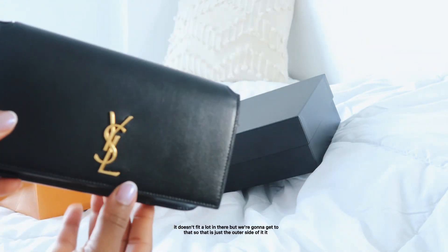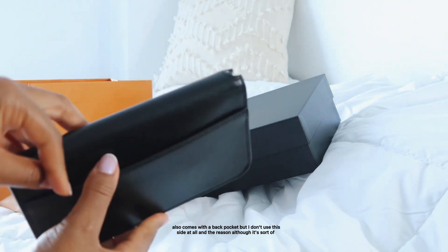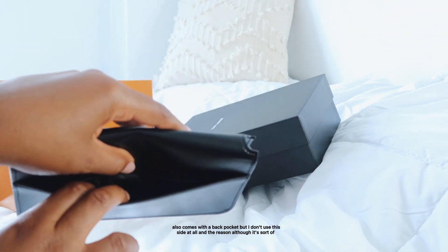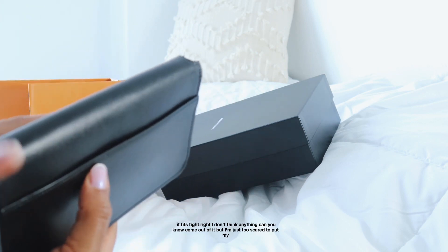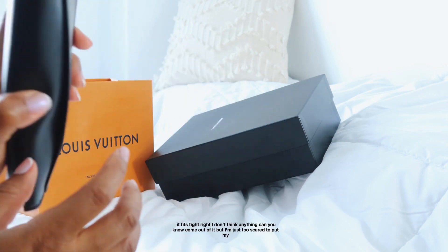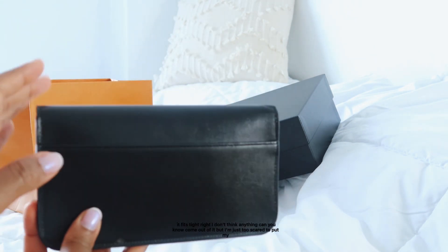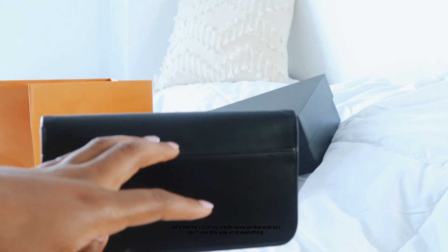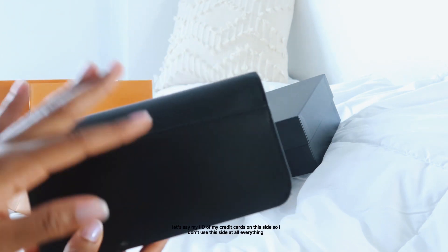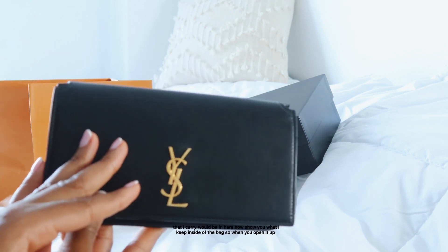I wouldn't buy it again in another color because I only need it for evening wear and getting it in white or red wouldn't make sense given it doesn't fit a lot. The bag also has a back pocket, but I don't use it at all. Even though it fits snugly, I'm too scared to put my ID or credit cards there.